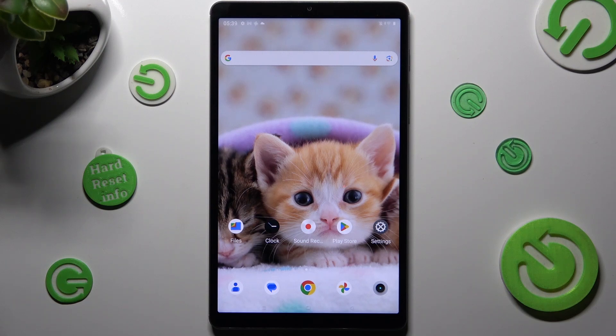Hi, in front of me is Remy Padmini, and today I would like to show you how you can set up Face Unlock on this device.